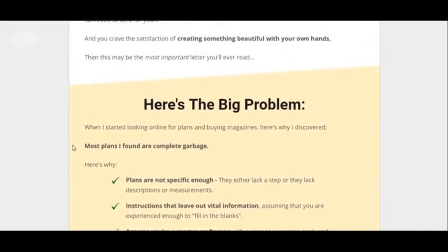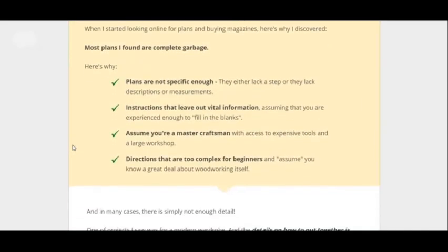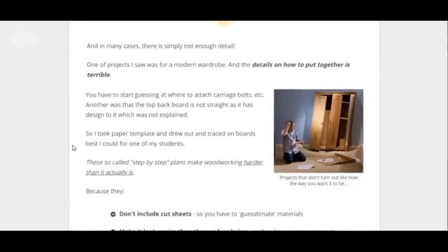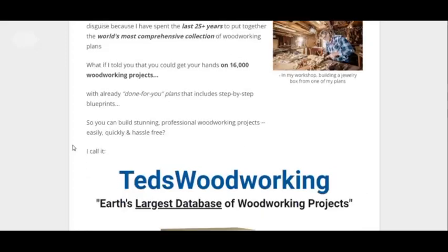The reason why this guide was created was because the creator noticed that other plans — like the normal plans — they lack a lot of vital information and they're not specific. But this one is specific and has all kinds of information. That's why it's good. It's a very detailed guide, but this is a long page so I'm not going to go over everything.